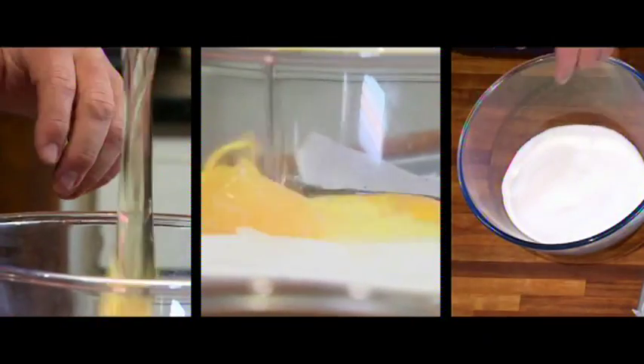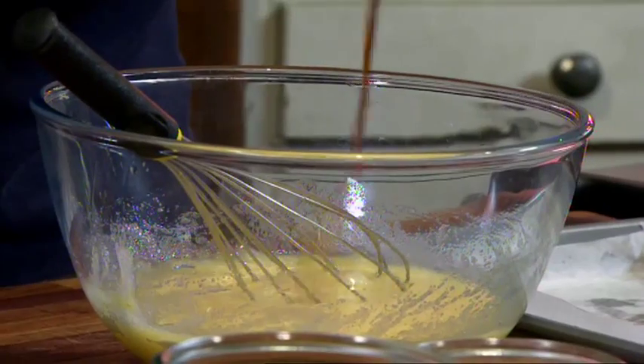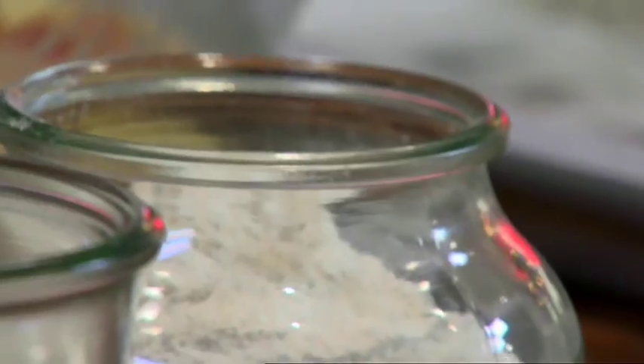Pour the sugar into a mixing bowl and break in five whole eggs. Add a touch of vanilla essence — just a little bit — and then just plain flour.